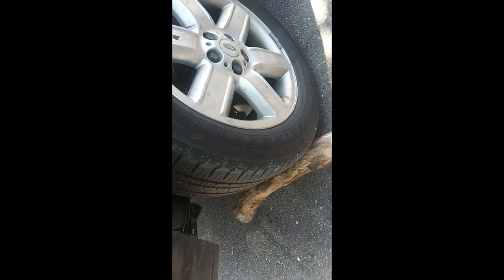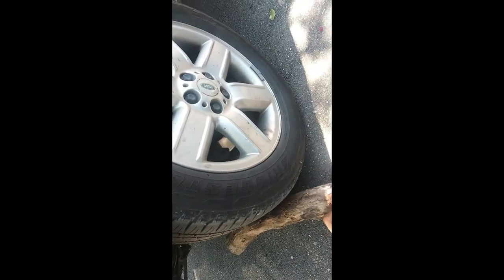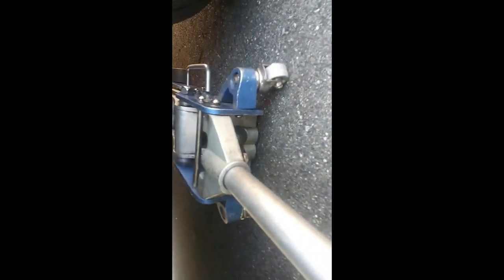Before you start, make sure your wheels are blocked. I've got my log blocking my wheel. Put your park brakes on also. I'm on a slight incline, that's why I have the back wheel blocked. So I'll get the jack in place.